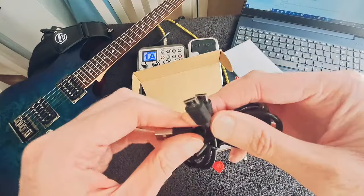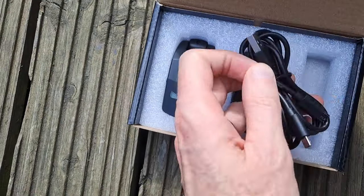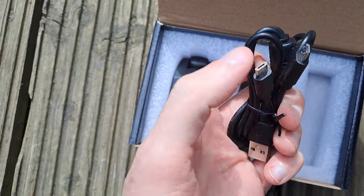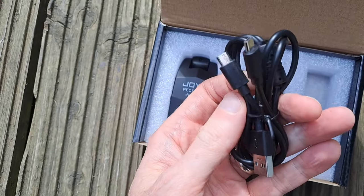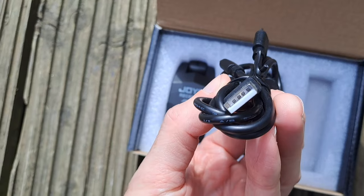This is what you need — and they supply it, which is really cool. It's a USB cable that goes USB on one end, and the other end has a splitter so you can charge both the receiver and transmitter all in one. I think that's really, really cool. It means you haven't got to faff around buying more cables or anything.